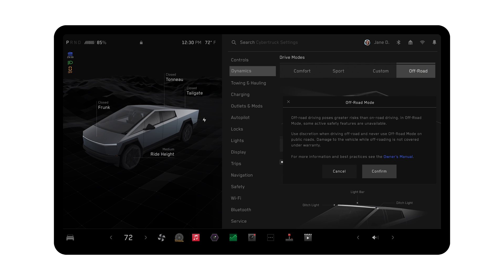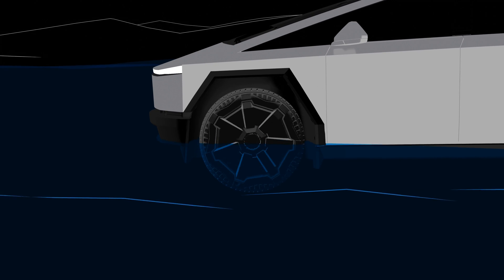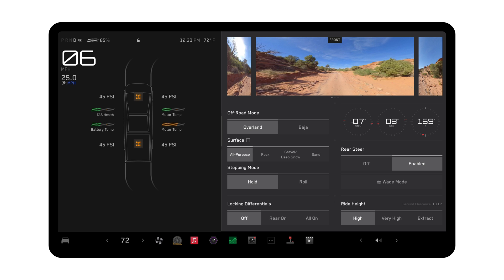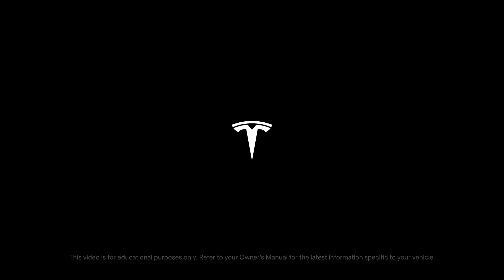Wade mode allows Cybertruck to enter and slowly drive through shallow water like rivers and creeks up to 32 inches or 815 millimeters. To enable Wade mode, ensure all doors are fully closed. Enable off-road mode and toggle on Wade.